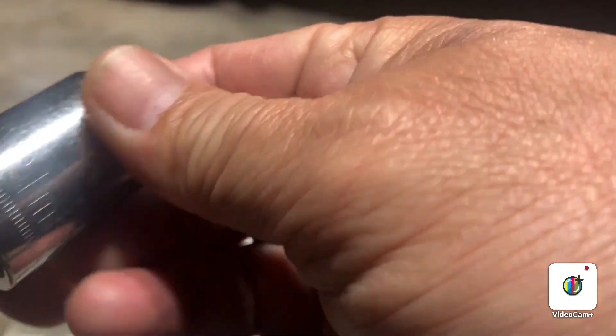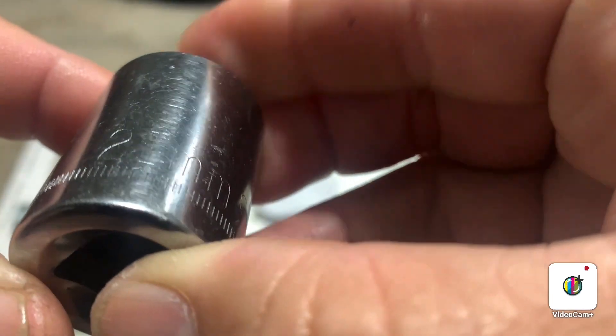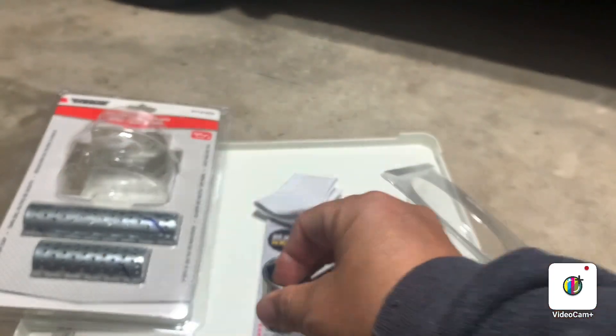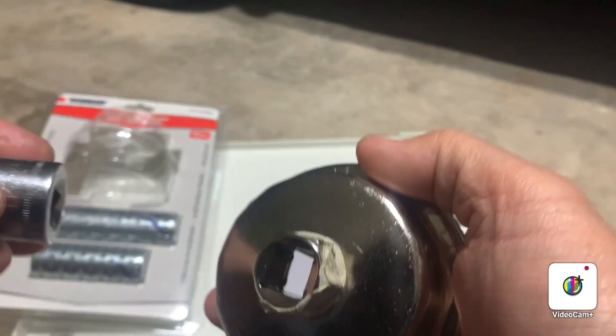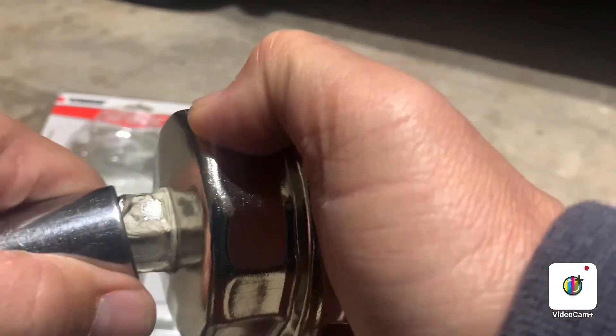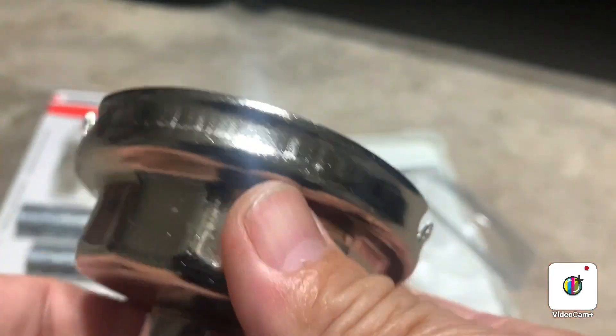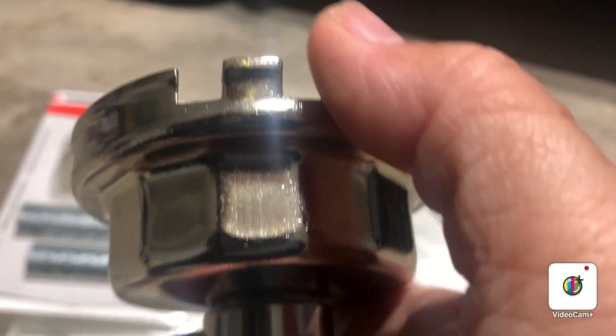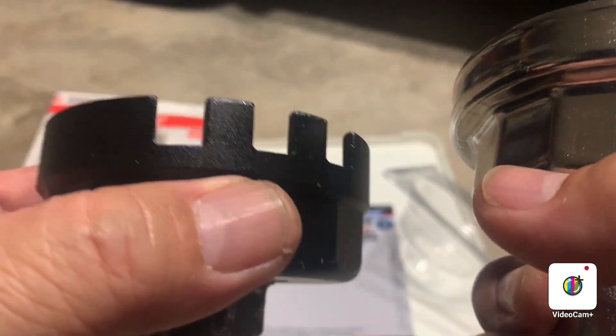You need a 21mm wrench — sorry for the glare, but you can see 21mm right there — and it fits this tool when you try to twist it. As you can see, this one has extended lips, not like the other one which is just plain and doesn't reach the lines.